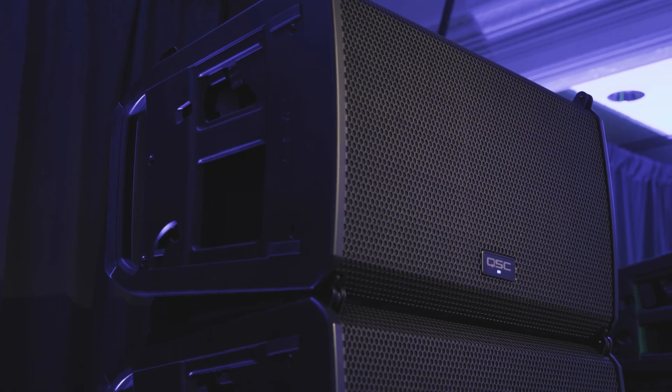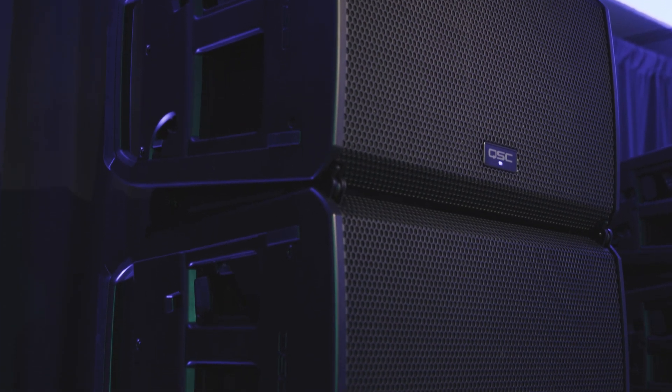We have the LA 108, which is a two-way eight-inch line array box that can have up to six deployed in the system. Then we have the LA 112, which is a two-way 12-inch with dual compression driver line array that again can be deployed with up to six in the system, with up to 2400 watts of power, neodymium transducers, and Class D amplifiers.